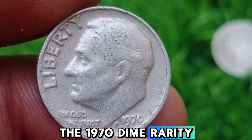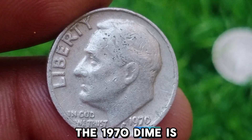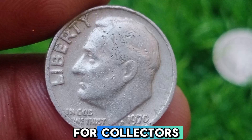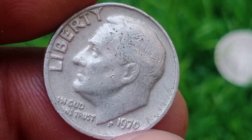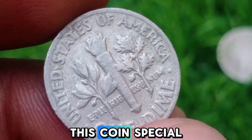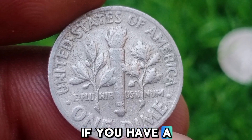The 1970 Dime: Rarity and Value Explained. The 1970 dime is a fascinating coin for collectors, particularly due to the potential for rare errors and the absence of a mint mark. Understanding what makes this coin special, as well as what to look for, can help you determine if you have a valuable piece.